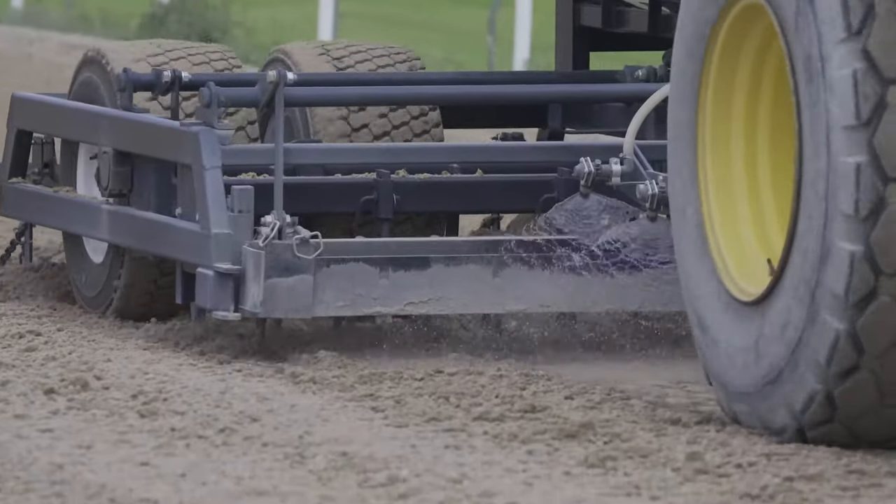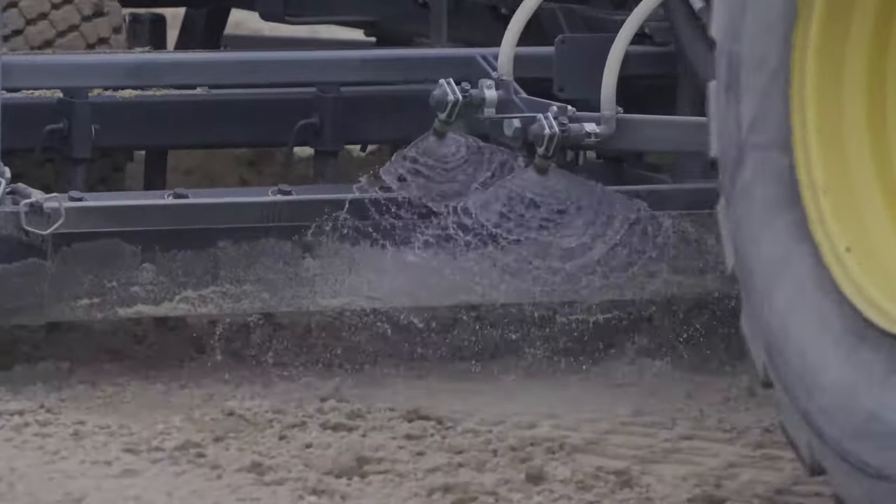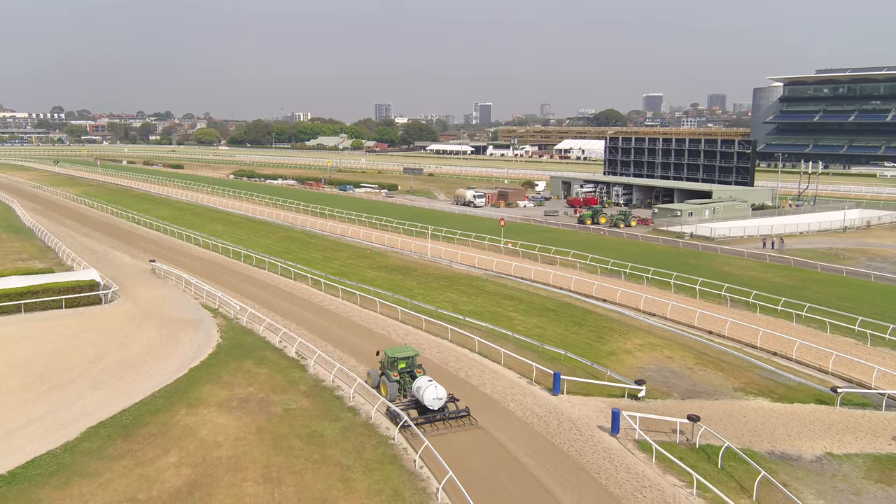And at the same time, particularly in Australia it can get pretty warm and it was very dusty. There's a water jet at the back that can help just suppress the dust when you're maintaining the track.